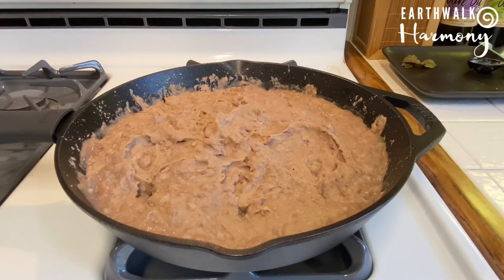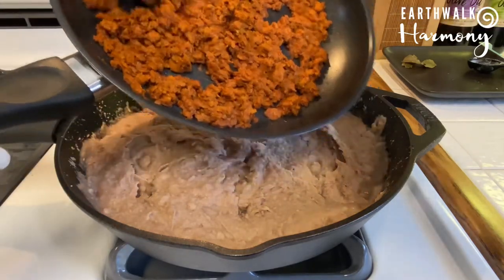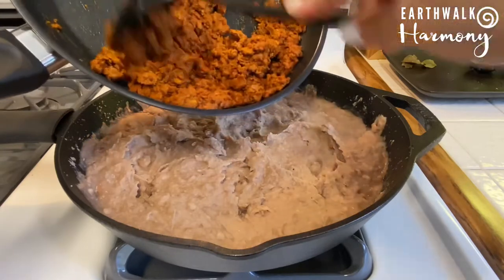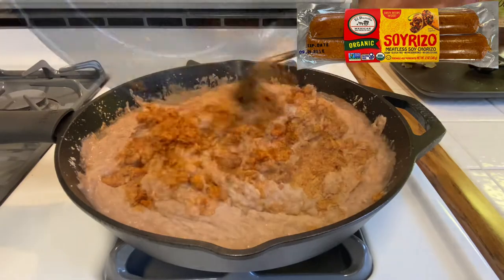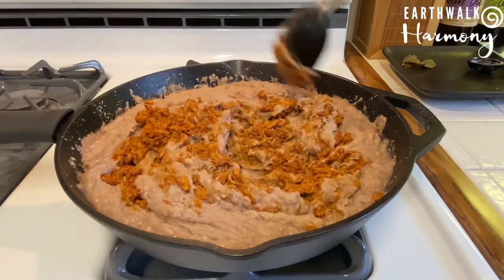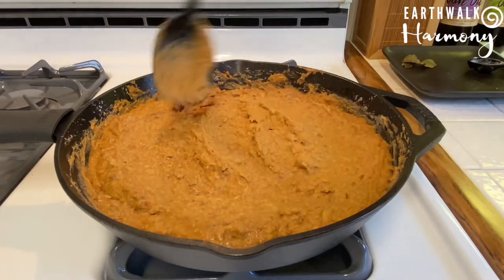Now off to the side here I have the secret ingredient my mom always used to really put her dip over the top, which was chorizo mixed right in with the beans. So I'm using soy chorizo mixed into my beans here and it tastes delicious — just gives them a nice little kick. Okay, so while the beans cool down I'm gonna go ahead and prepare the guacamole.